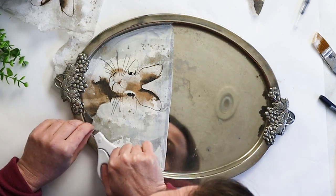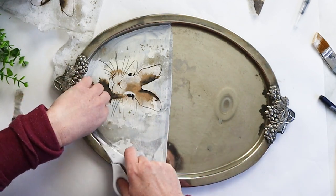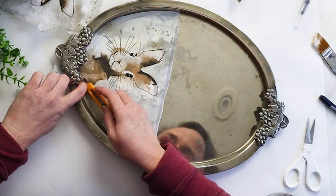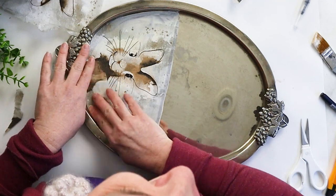This bunny is looking so sweet at this point — I'm already really happy with how it's turned out. I just trimmed off the excess part of the napkin to follow the contour of the silver platter. Basically, the platter looks like a frame around the bunny.